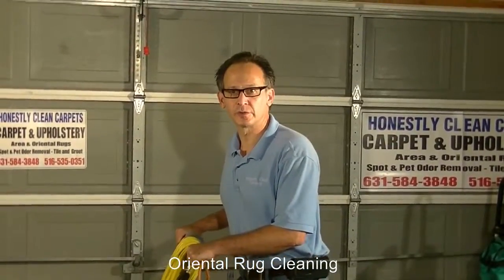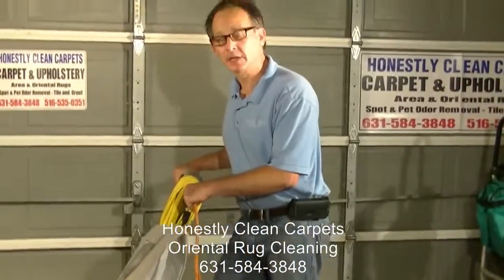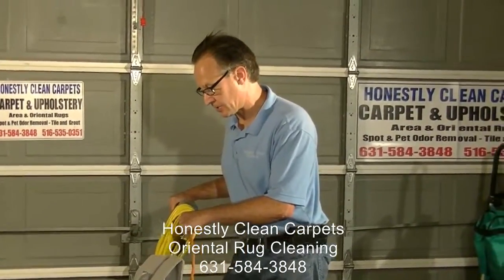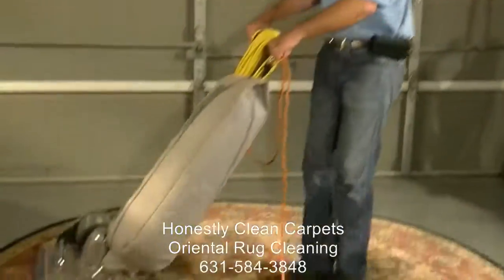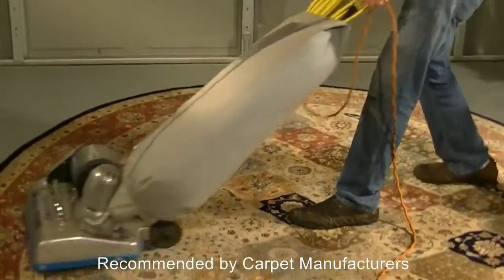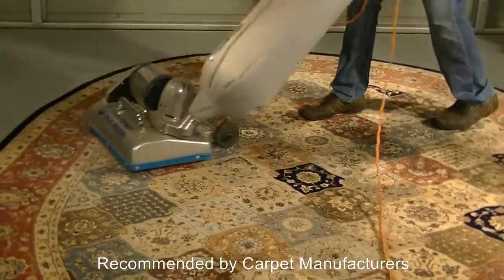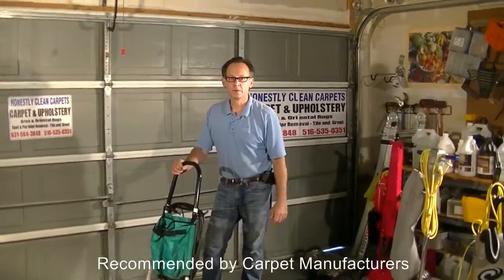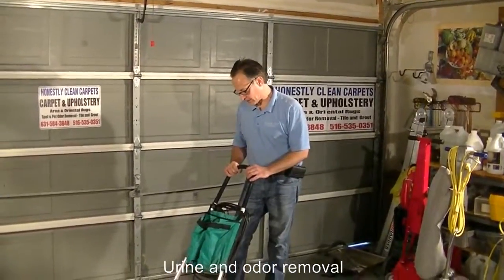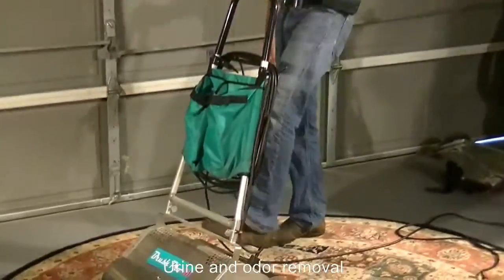An excellent tool to use for dry soil removal would be this power lifter. It's a 67-pound vacuum cleaner with a nice soft nylon brush, and it's pretty intense — it really does a great job at soil removal. You can also use the Brush Pro for dry soil removal. It's got two counter-rotating brushes and is, again, excellent at removing dry soil from carpets.